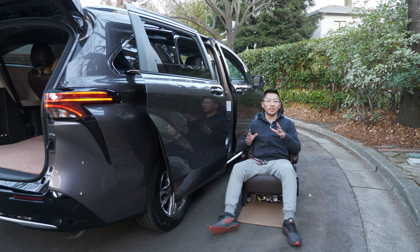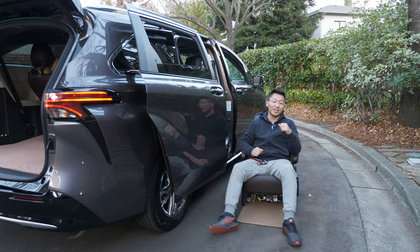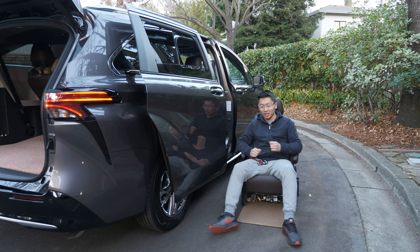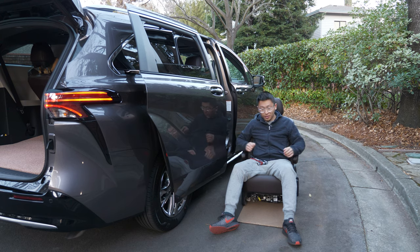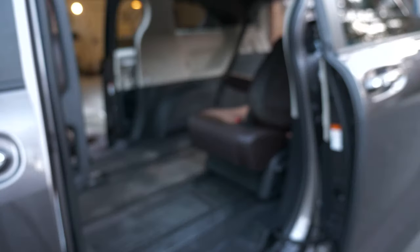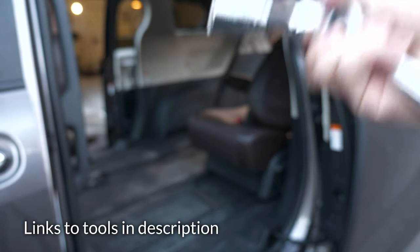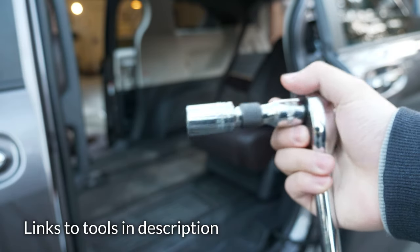The 2021 Sienna's second row seats are officially non-removable, but nothing is impossible — it's just a matter of how hard it is and what tools are required. After doing it, I can tell you it's not that hard. It only takes about 10 minutes if you know what you're doing, and this video will show you how. All you need is a plastic pry tool, a 10 millimeter socket, and a 17 millimeter socket with an extension. Let's get started.